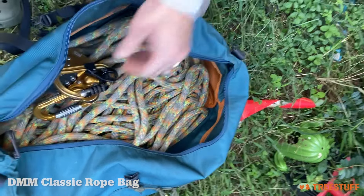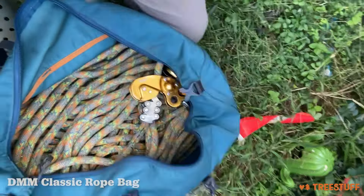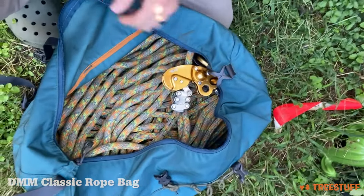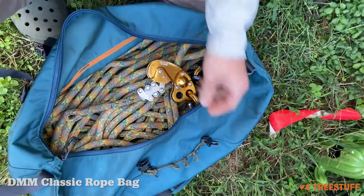All in all, I think it's a pretty great bag, especially for the price — it's so much cheaper than the other gear bags out there. I think it's definitely worth the money, especially if you're just starting out.